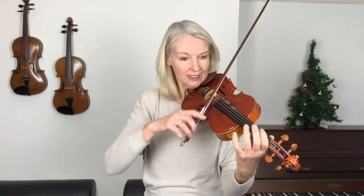Also, I would recommend you leave the bow down on the string, because we don't want this — it doesn't sound good, does it? It's much easier to control the bow when you leave the bow down on the string all the time.